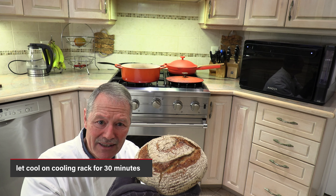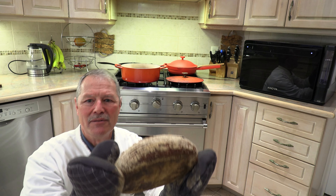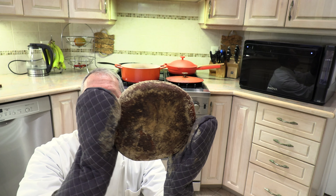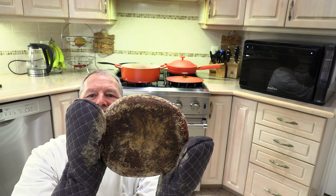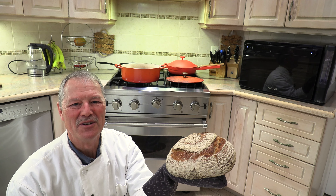Let it sit a minimum of 15 minutes, but I like to let it sit at least half an hour — that's what we're doing today. Look at the bottom — cooked to perfection, nice and dark. Absolutely perfect. This is going to be an amazing loaf of bread.